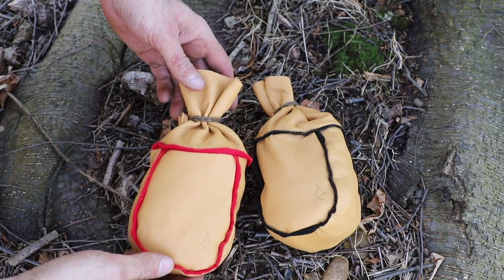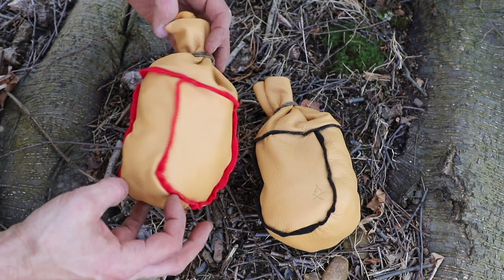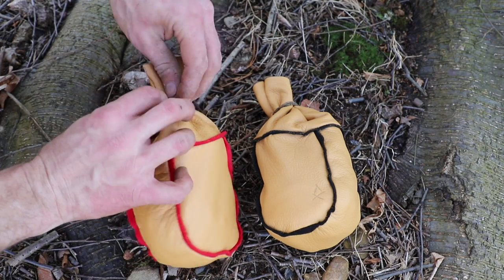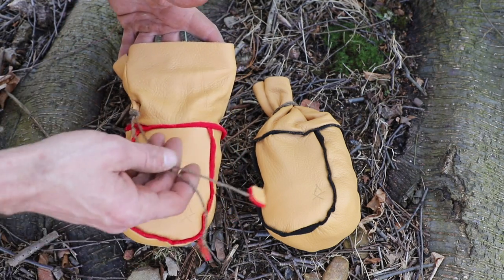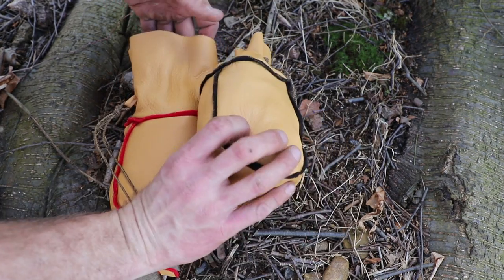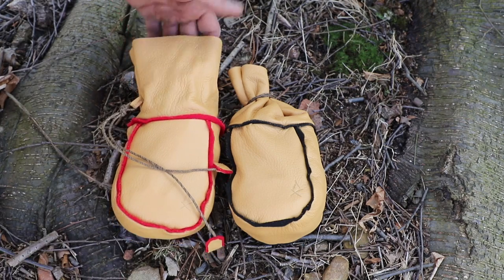These bags are made of deerskin and they are lined with felt, both in red and black depending on what you would like. They have a tie closure to keep the contents inside nice and secure, and then the nice traditional looking tassel on the end of that tie closure. Overall the bag is about eight inches in length, and compartment-wise you have about five inches of storage. So you can really fit a lot of coffee in here, or if you're going to just keep other supplies in here — maybe carry this as your ditty bag — there is a lot of room inside.